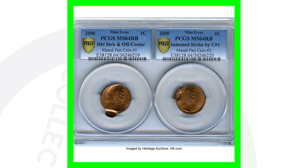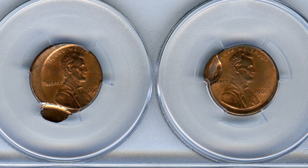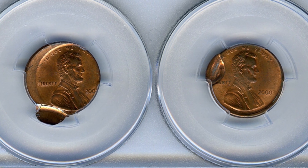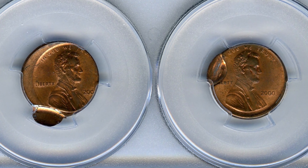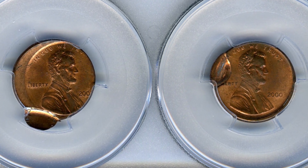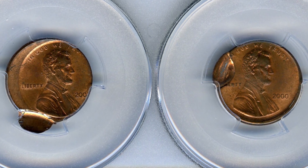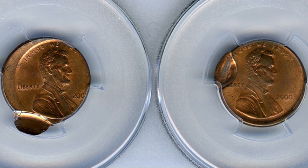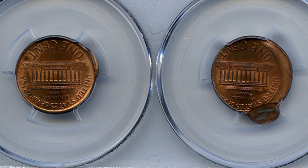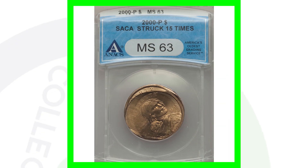Next up are two amazing Lincoln cents that sold for some pretty good money. These two pennies sold for over $1,600. On the left, one has been double struck and it's off center, and on the right we have an indent from that first coin — they are a mated pair together. Really unique coins. Finding something like this in a coin roll is going to be very tough, but these coins sold for over $1,600.